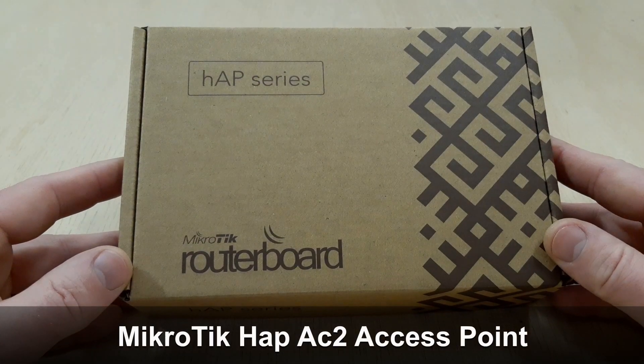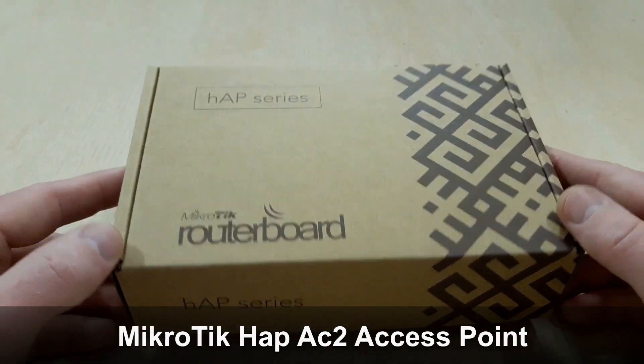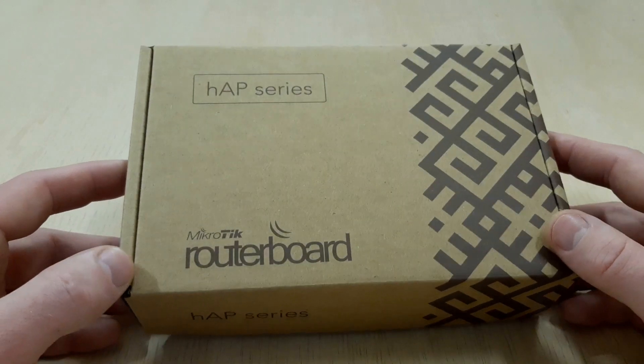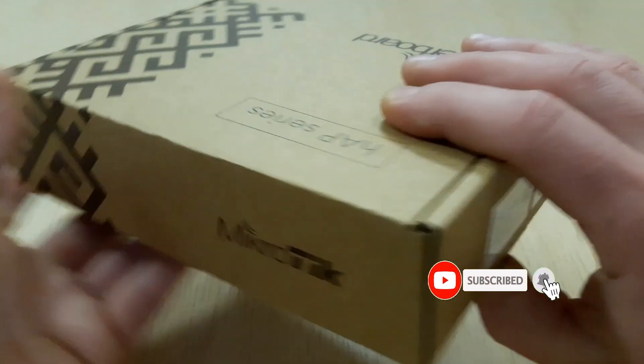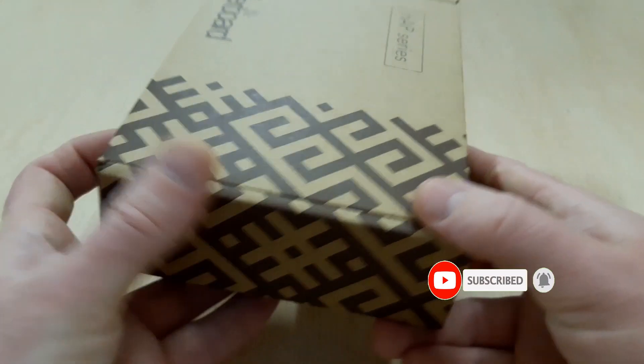Hello and welcome. Today we have a short review of MikroTik HAP AC2 Access Point. If you are new to our channel, hit the subscribe button and notification bell. Links to this access point you will find in the description below.